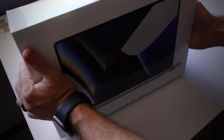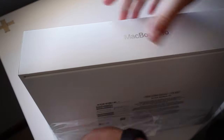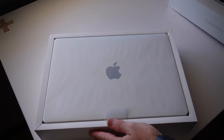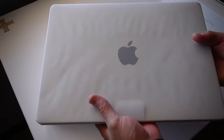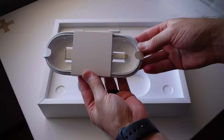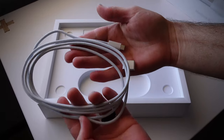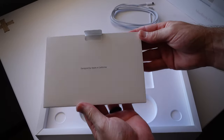Let's take the wrapping off. Oh my gosh, it feels so awesome. I'm just going to put this to the side for a second. We have got our charging cable — MagSafe, which has also been brought back. That's the new MagSafe charging cable. And we've got our documentation.